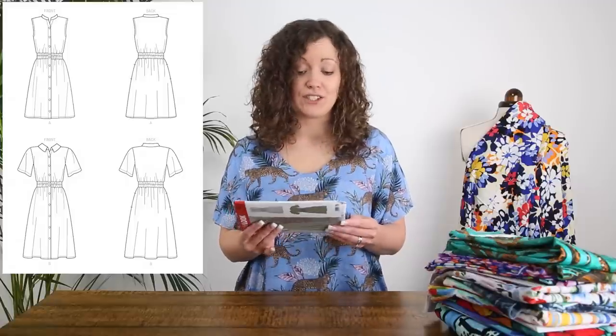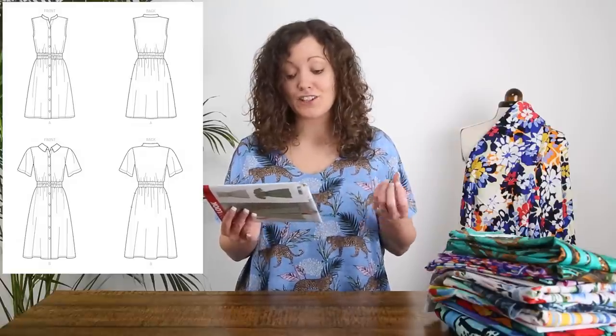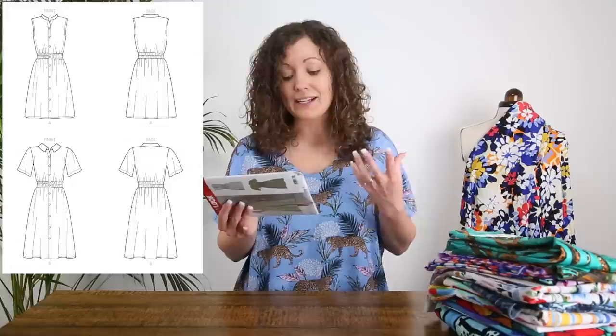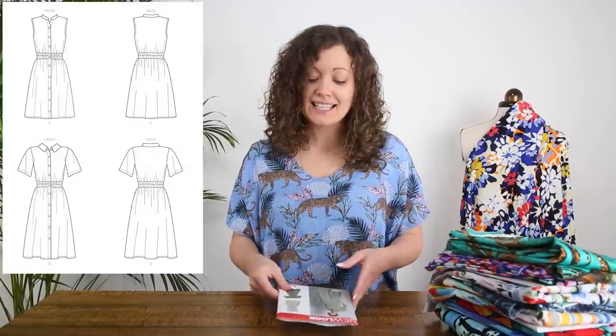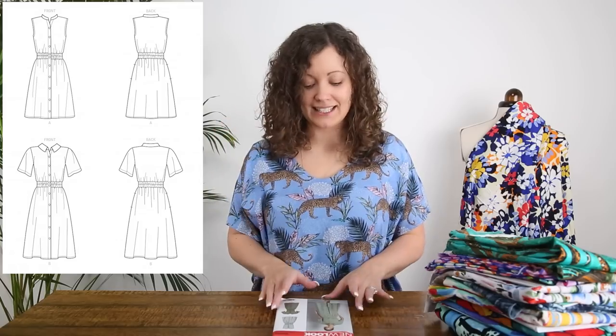In terms of fabric recommendations for this pattern, there are loads of different options: challis, chambray, cotton types, crepe de chine, gingham, lightweight denim, linen blends, poplins, shirtings — basically you want a non-see-through light to medium weight woven fabric. Ideally something that's not too stiff in structure, because you want it to be able to draw in nicely at that elasticated waist.